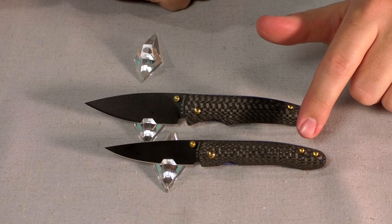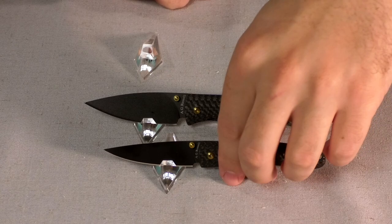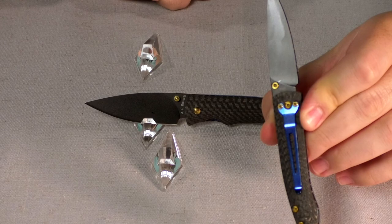All the hardware is coated in a gold titanium to give it that nice pop of color, and then the blade is coated in a black titanium coating. The liner and the pocket clip are both an anodized blue titanium.